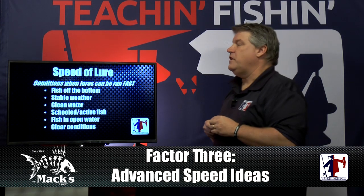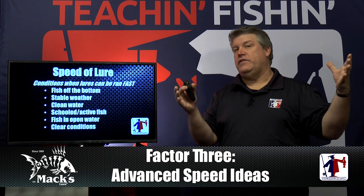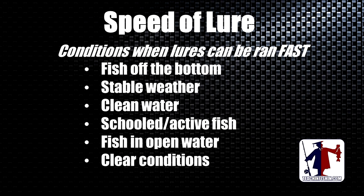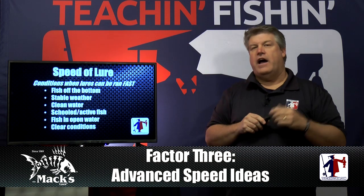Conversely, here are conditions where you should think about running at the high end of the spectrum: anytime fish are off the bottom, anytime you have stable weather — and the longer the weather is stable, the better the fishing and the faster you can run — clean water where fish can see a bait from a long way away, anytime you see fish schooled up and actively feeding, fish in open water chasing bait, and anytime you have clear conditions with clear skies. Don't be afraid to run fast.